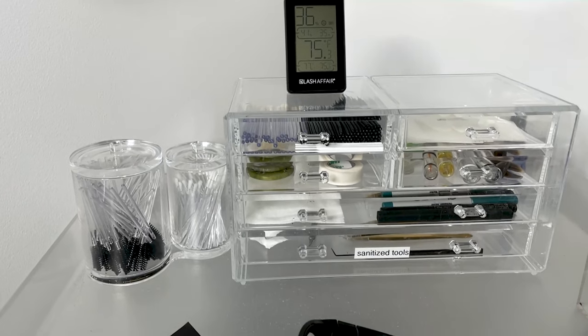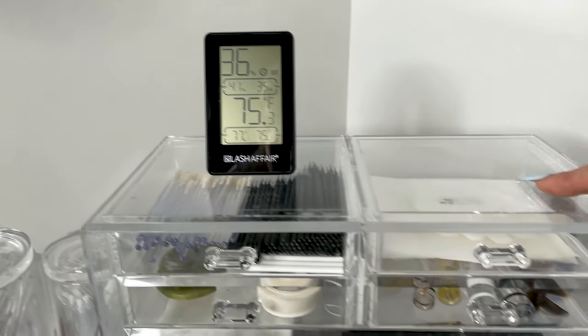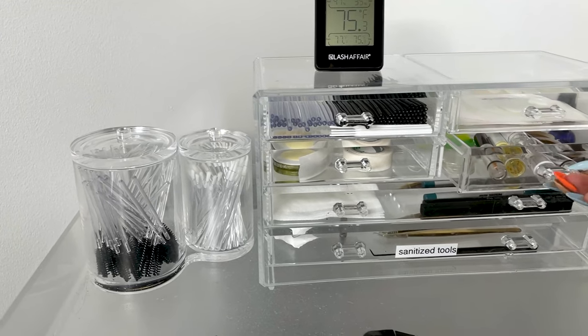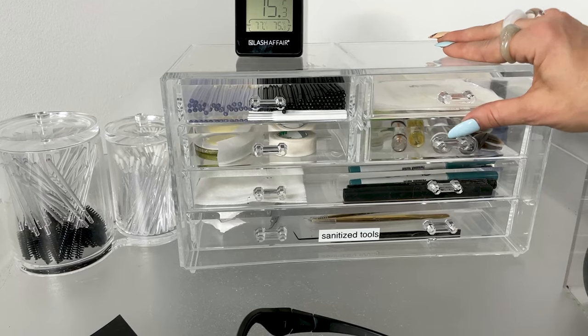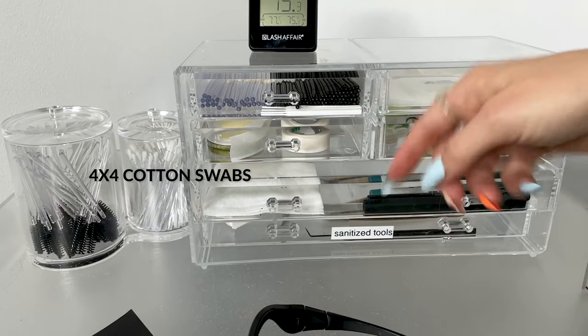We have our hygrometer on the top and gel pads in the top drawer. In here we have tape, adhesive platforms, and our lash lift products. We also have our shields, priming solution, Y-tip tools, etc.